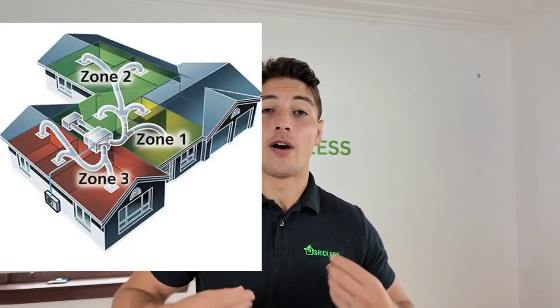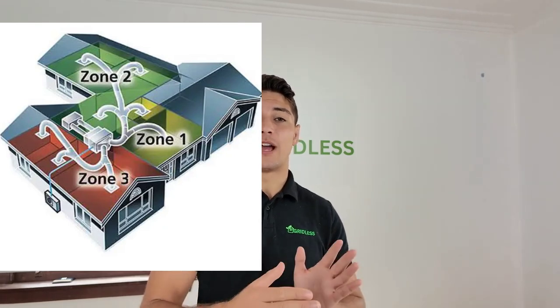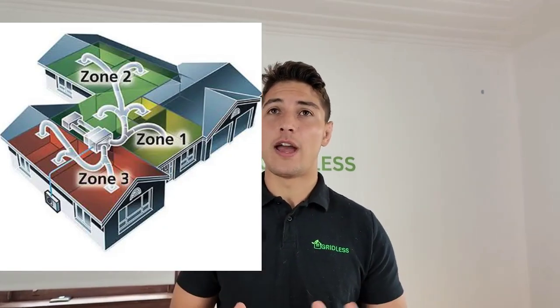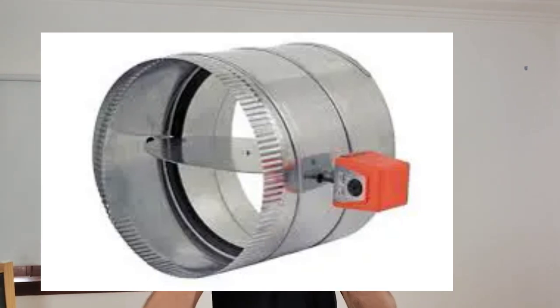Over here we have a diagram of how a zoning system works. You can see there are zone motors that open and close to control the airflow going into a room. You can have limited airflow, more airflow, or even close up the vent entirely for no airflow. The zone dampers are the blocks in the ductwork that handle this. They're basically a circle that can open from 100% all the way down to 5% or be completely off, allowing for different amounts of airflow.